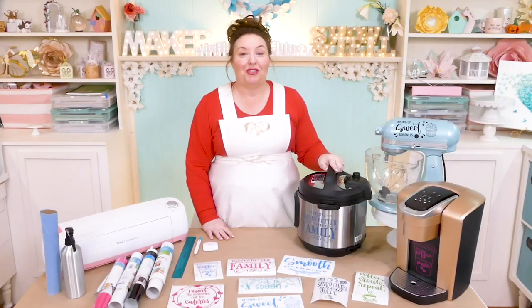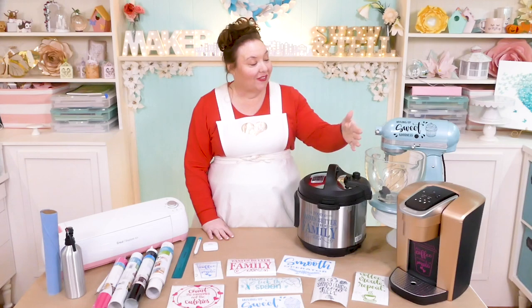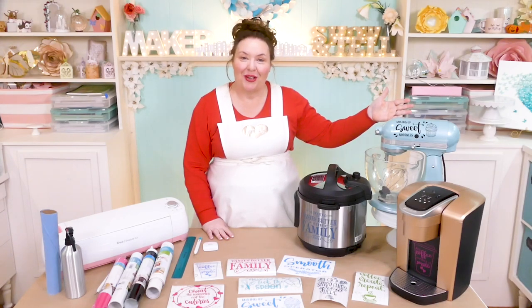Hello everybody. My name is Jennifer Maker. Today I am showing you how to make and apply vinyl decals on The Great Maker Show & Tell.